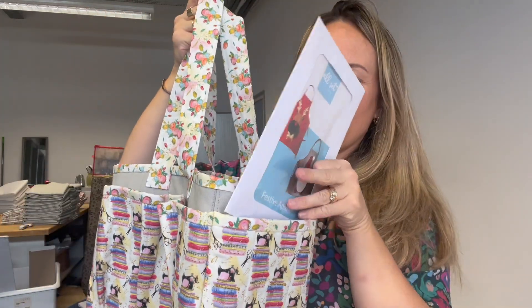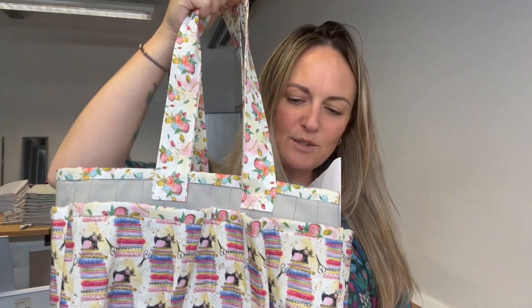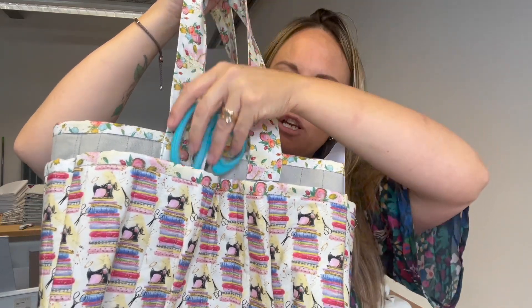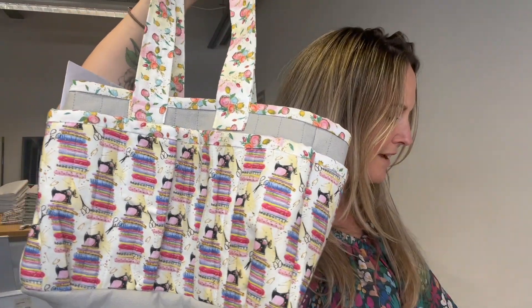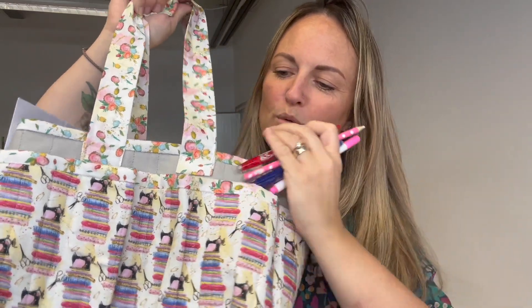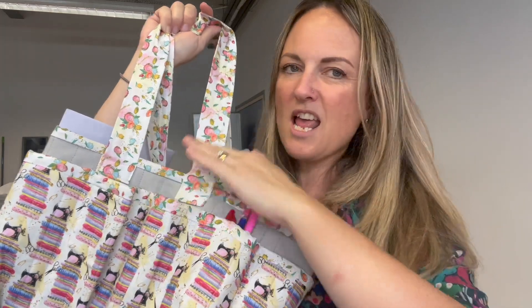Just the right size for popping a few patterns in. You could pop rulers in there if you've got some quilting rulers. We've got some nice big pockets — two big pockets at the front, really good for your scissors and rotary cutter. On the other side you've got some smaller pockets. I love having so many different pens and marking pencils — all the different colours — pop those in there. I've also got my chalk pencil and refill to pop in there.